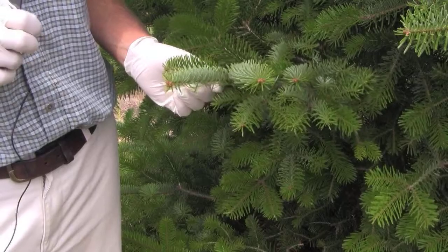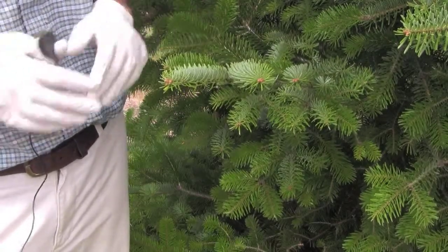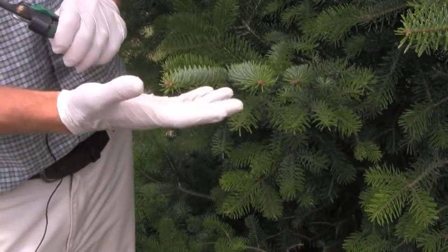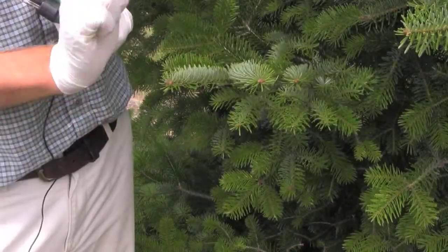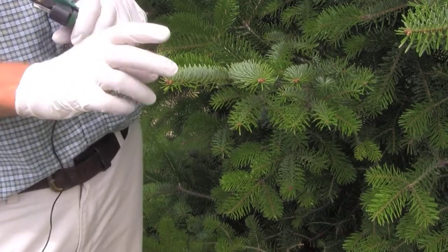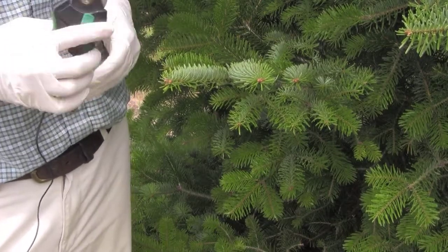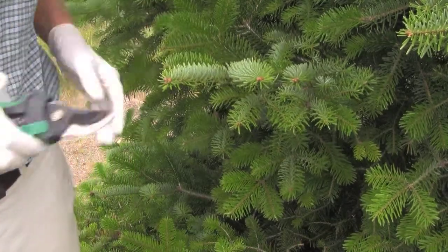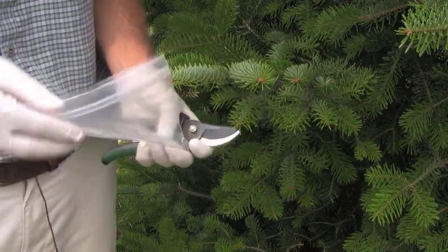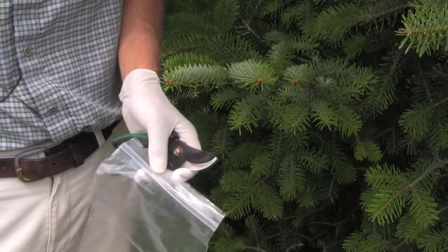When you come to collect a foliage sample from an individual tree, I recommend getting a pair of cheap latex gloves. The perspiration from your hand will contaminate the sample, particularly with potassium, so gloves help keep it clean. You also want to have some clippers, and you'll need a plastic bag — a regular Ziploc bag — to collect the sample in.